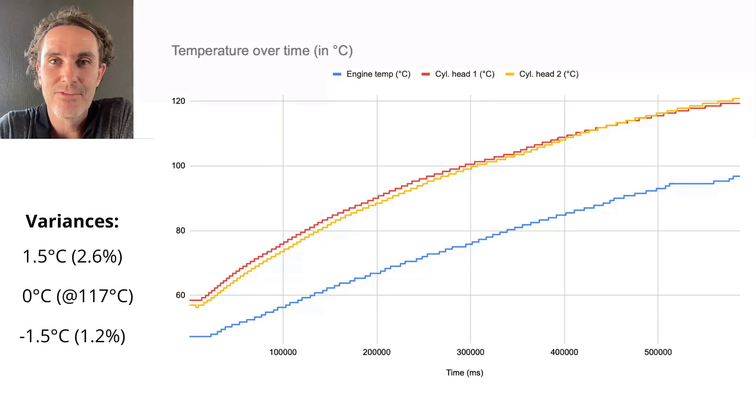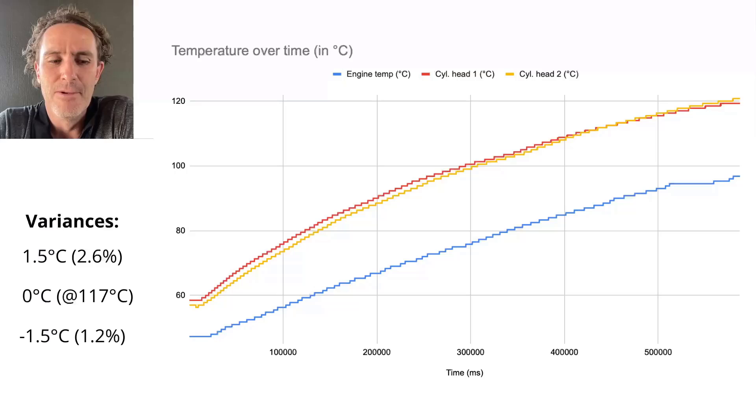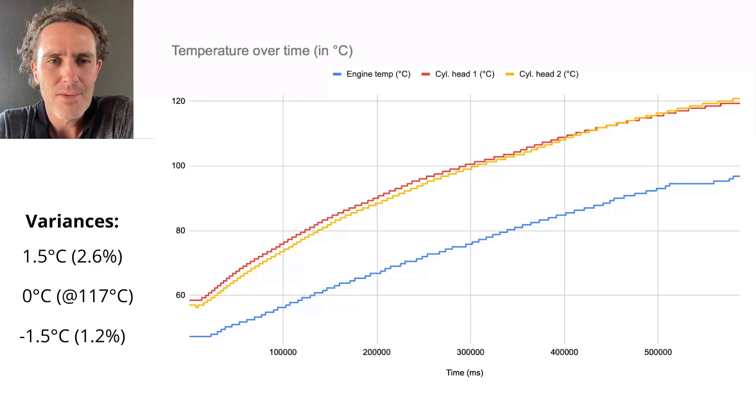I downloaded the data from the GS911 scan tool. I haven't found a way yet to view the live graph, so I exported the CSV file, put it in Google Sheets, and drew a graph you can see on screen now. It starts at 60 degrees — I wasn't sure whether it was logging because I couldn't see the live data on my phone, but it was. Cylinder head 1 was 1.5 degrees hotter than cylinder head 2 at 60 degrees Celsius — not a lot, that's about 2.5 percent.